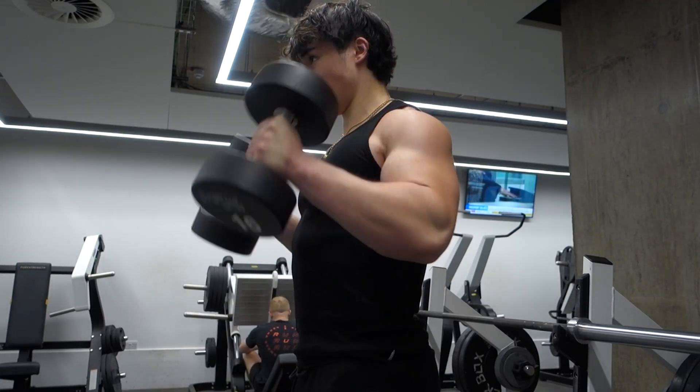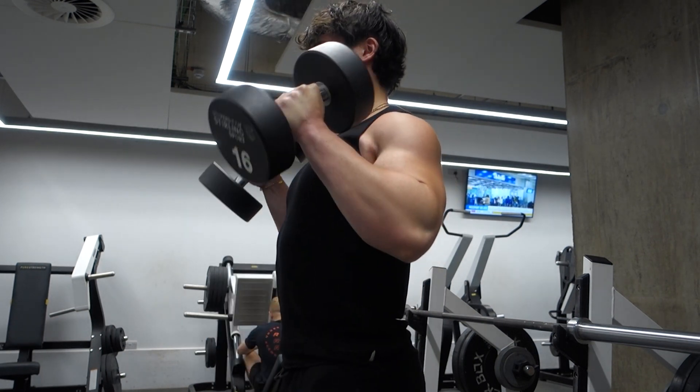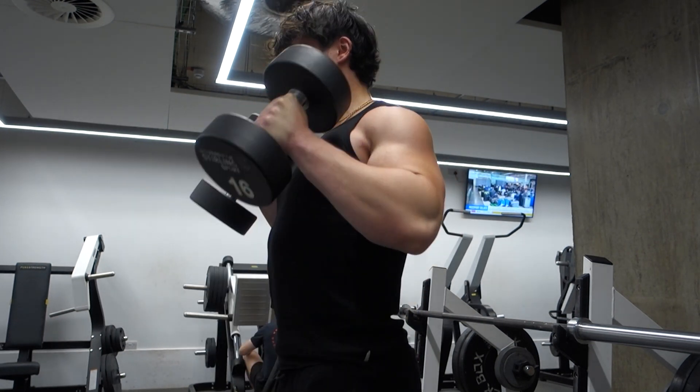As soon as I go over 12 reps, I get to the point where all the lactic acid in my muscle is messing up my set. I'm not actually able to train hard — I'm failing because of the lactic acid in my bicep, and the pump is so ridiculous that I can't even get the range of motion I want when doing the exercise.